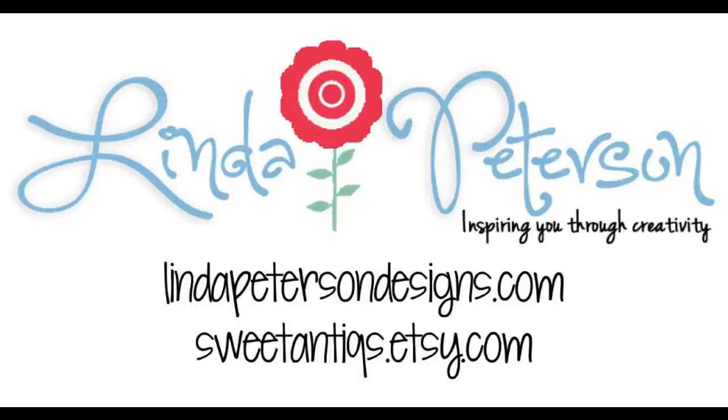So there you are — there's my best tip of the day. Thanks for joining me. Be sure to check me out on my blog at lindapetersondesigns.com. Subscribe there because I do share lots of free tips, lots of free tutorials, and more video tutorials to help you keep living a creative life.